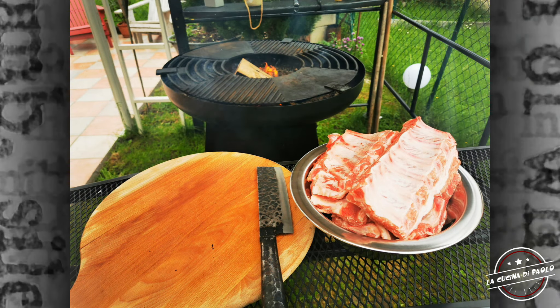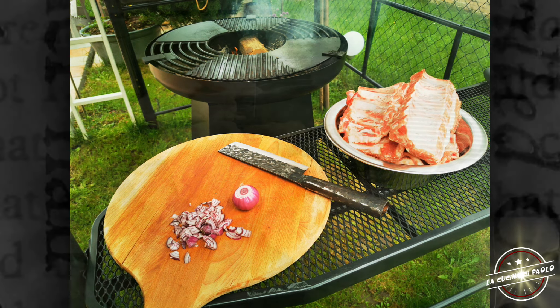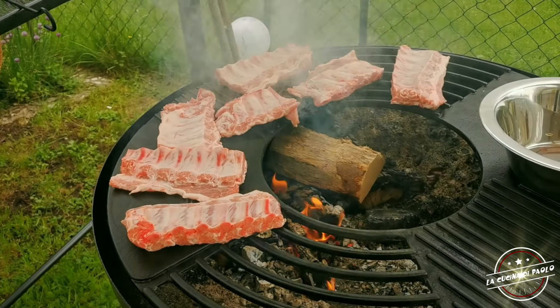Salve e benvenuti alla cucina di Paolo. Oggi vi presento gli spare ribs, o le costatine di maiale, che ho imparato a cuocere a modo mio. Comincio subito perché il video è veramente breve questa volta.